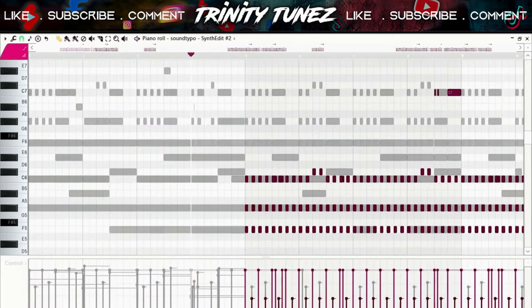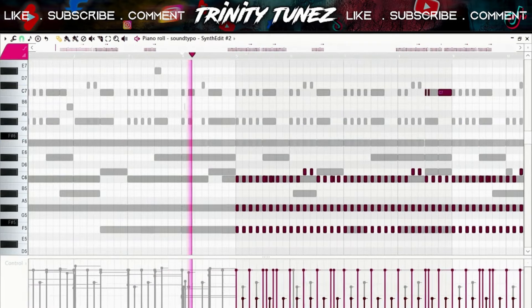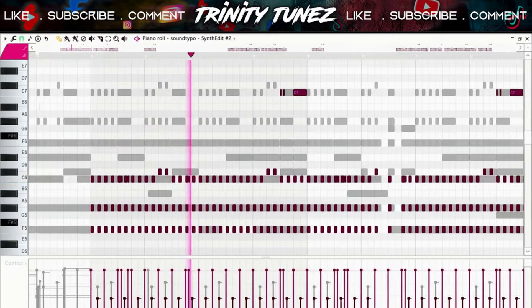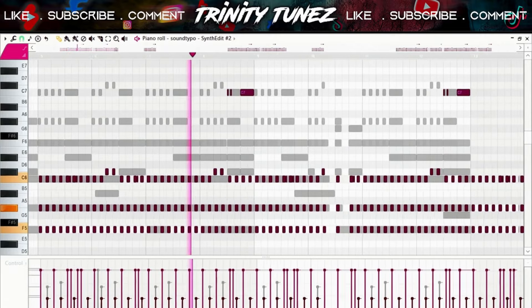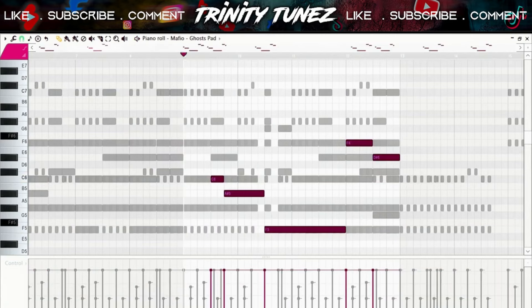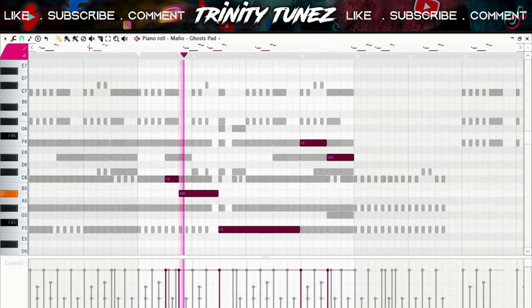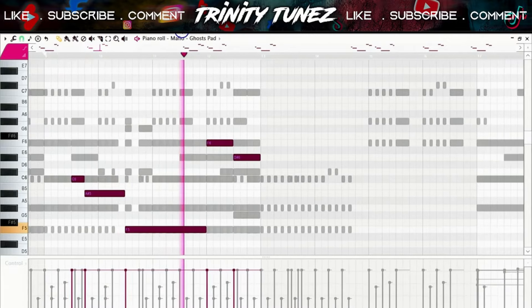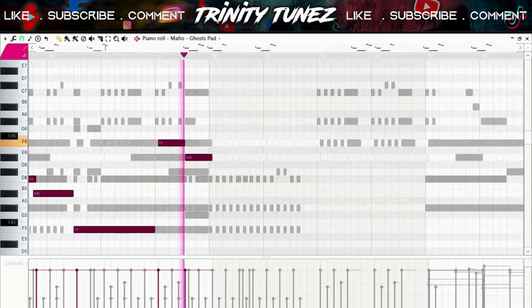I also found this second brass just to make the melody a little bit more dramatic. I felt like the melody was kind of empty so I layered this pad as well. If you're making the beat for artists, don't overdo it. Now I'm pretty much done with the melody, so let's go to the drums.